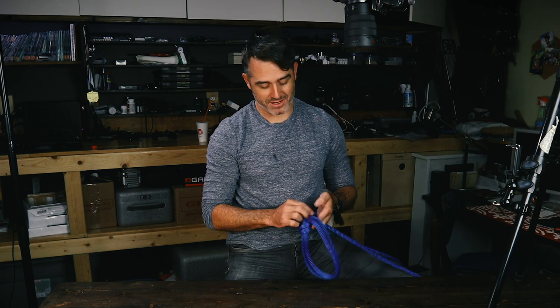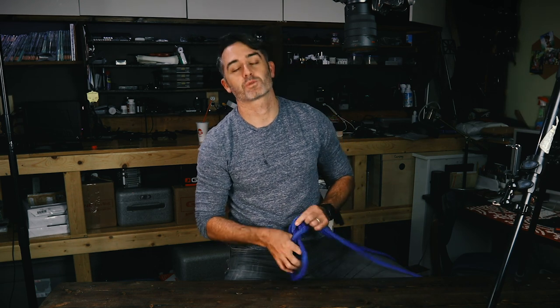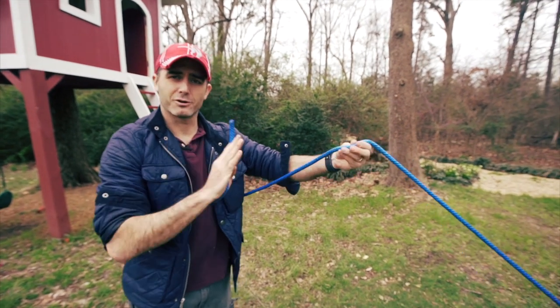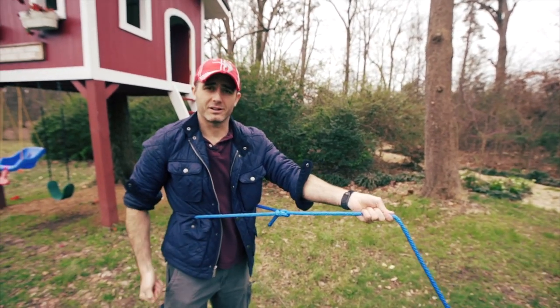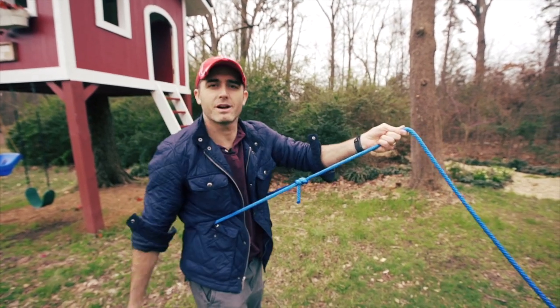Now let's do the last form of bowline, which is my favorite because it's the very first one I learned — and that is the self-tie bowline. All you basically do is hold it in your hand, spin it around, tie the bowline like that, and then they can pull you up a cliff.